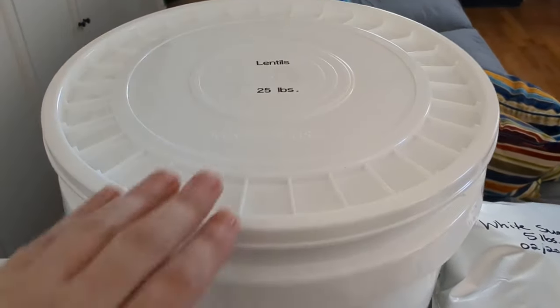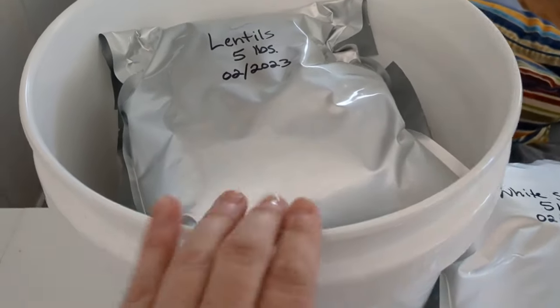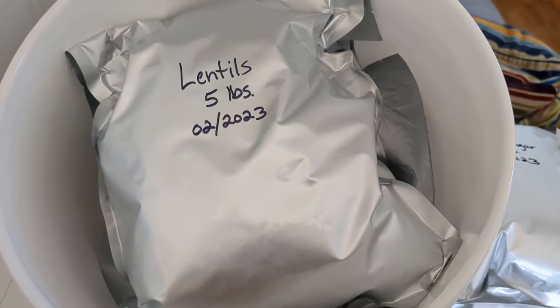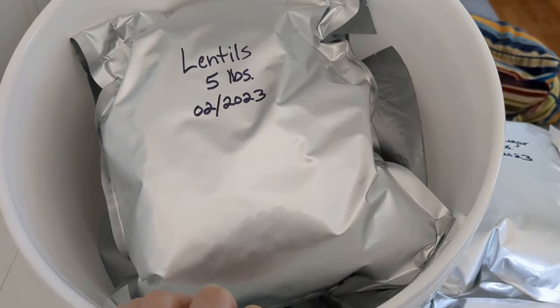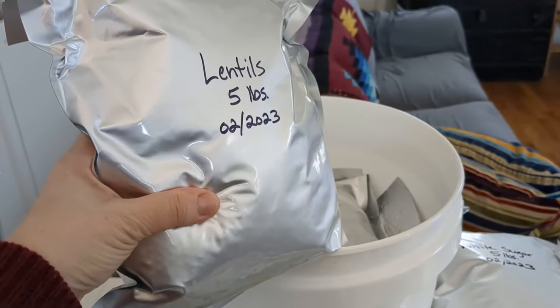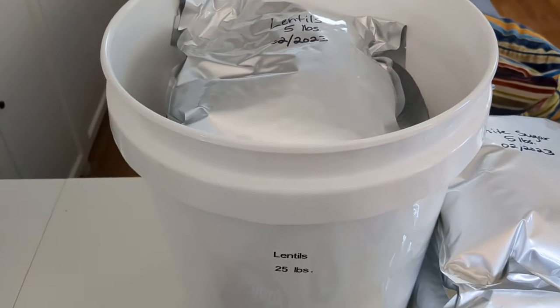Let me show you what I've got inside. This happens to be 25 pounds of lentils. This is 25 pounds in five pound bags. The reason I use the five pound bags is because I find them — for a family of two — a lot more manageable as far as actually opening up the product and using it. That's what the final product looks like.